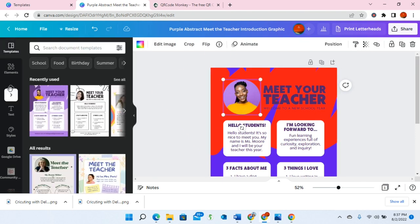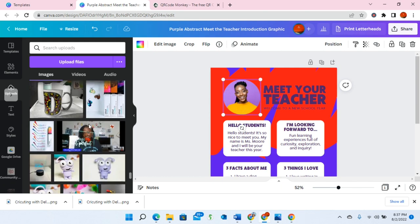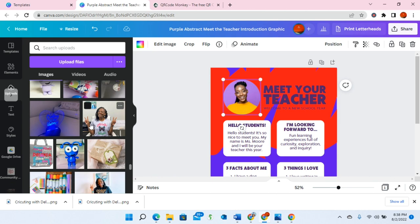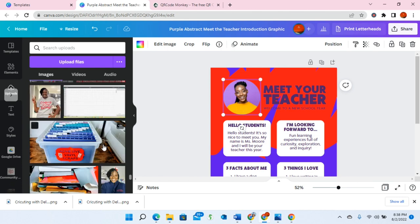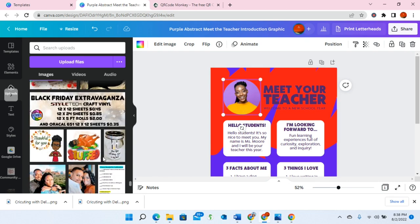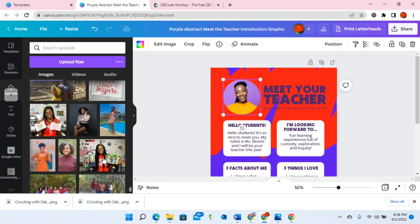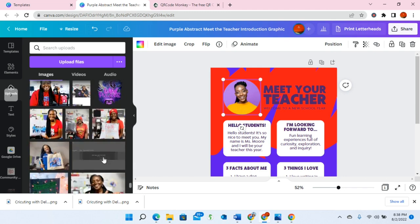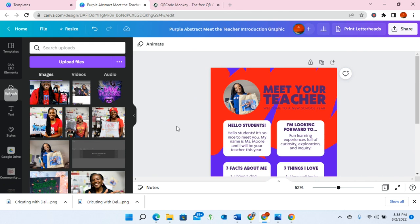One thing I need to do is upload a picture. I can go to my uploads - I already have several pictures uploaded here in Canva. If you haven't ever used Canva at all, the first thing you would need to do is click upload and then upload a file you want to use. I'm going to find a photo of myself that I pretty much use on everything. All I did was hover that picture over the picture that was already there and it replaced it.